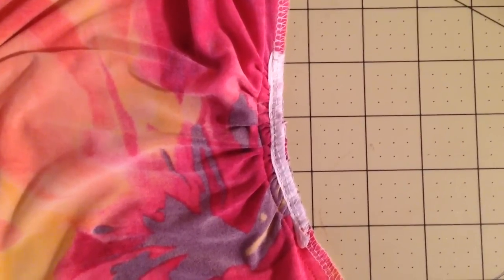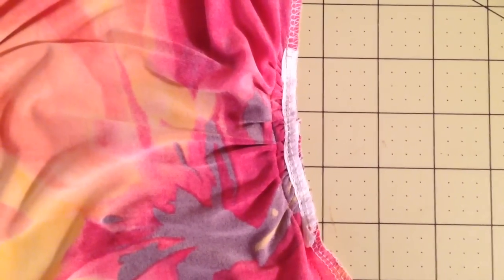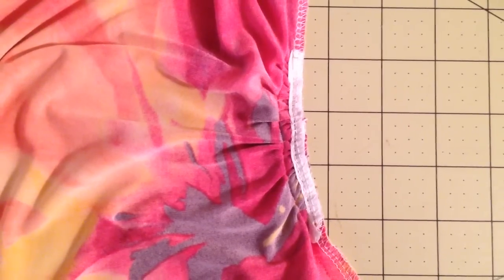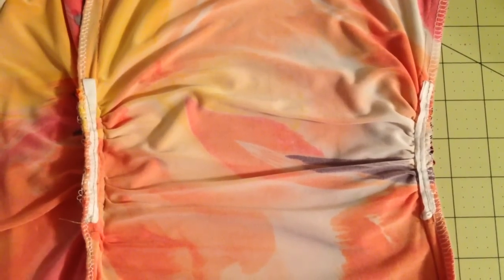The next thing you could use if you don't have any stay tape is twill tape. If you don't have twill tape but you have some cross-grain ribbon on hand, or any type of ribbon that is not too slippery or too smooth and thin, you could also use that. This is a McCall's dress I made a couple of years ago — I didn't have any stay tape and I had some of this on hand. As you can see, those are vertical seams so they require no up and down stretch.